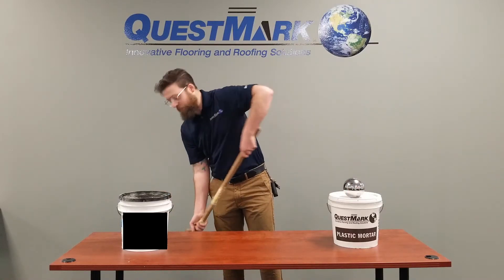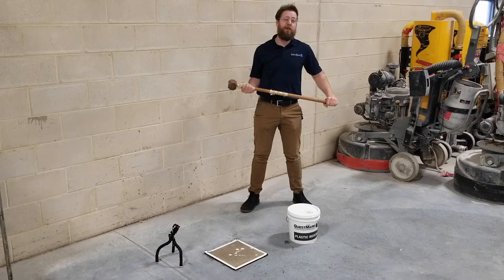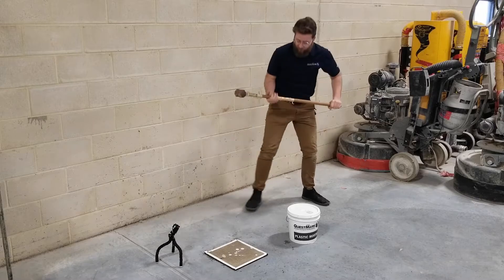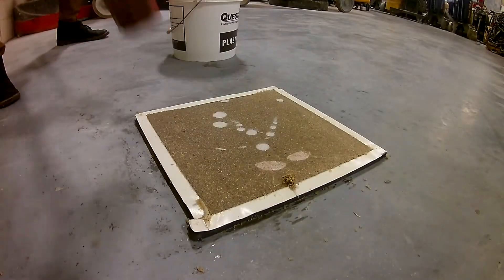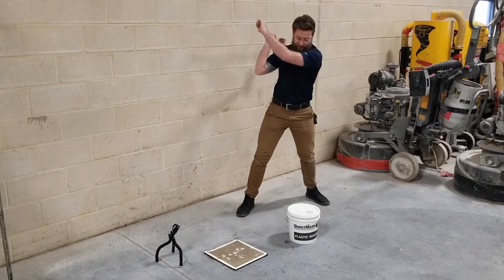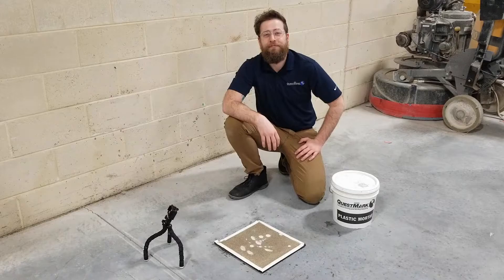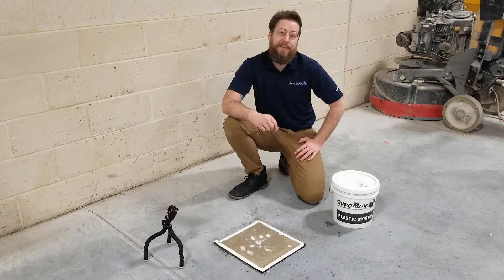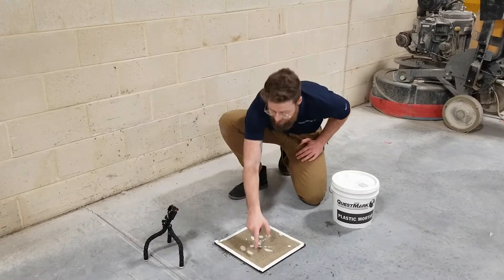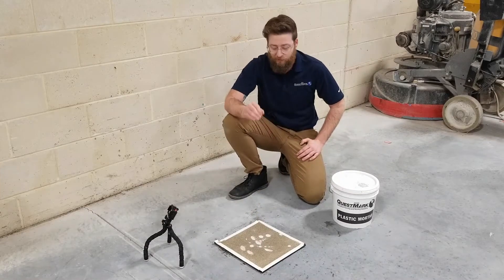I think we have some ideas for what might work. So we see that the steel drop did nothing to break up Questmark's epoxy mortar. Let's see what a sledgehammer can do. Wow, that was impressive. Swinging this hammer five times at this patch has produced almost no effect. The first hit was near the edge, and we got a small crack out here, but then five additional hits all around the patch — no breaking up right on the bare concrete.